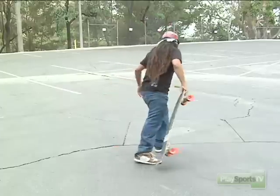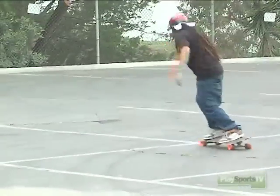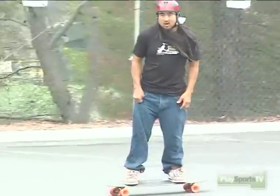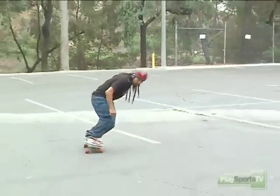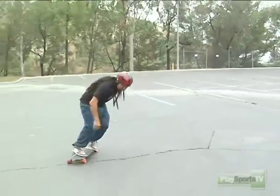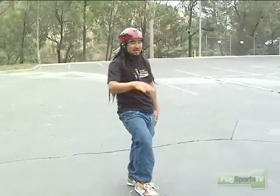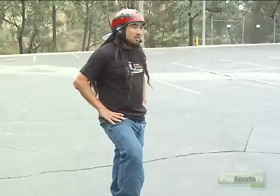Looks like this. I'm gonna start with two pushes, and then I'm gonna lean to the heels, toes, heels, toes. And that's a good way to just keep your speed, and it's really fun to just cruise along like that. You could probably do that forever if you got a nice smooth area or a hill. You could do that going down a hill, but it's good fun. It takes practice.